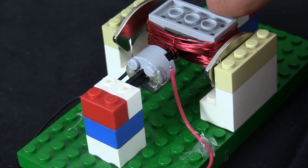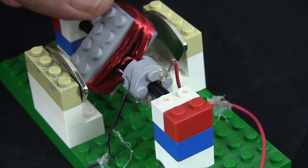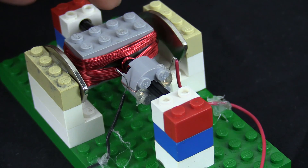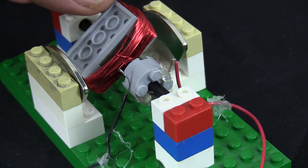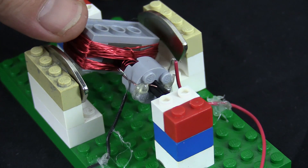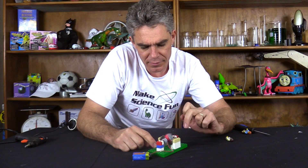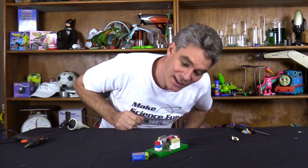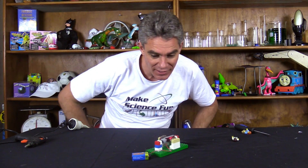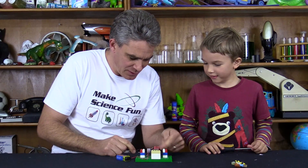One brush has to touch that wire on one side of the coil, and the other brush has to touch the wire on the other side of the clip. It's probably ready to go - just a little bit of an adjustment - and it's a very simple motor. Give it a little bit of a push.